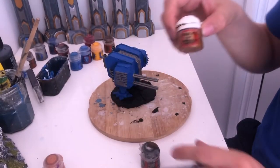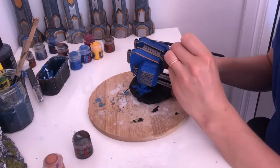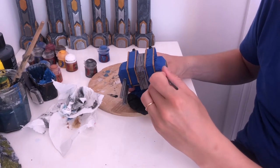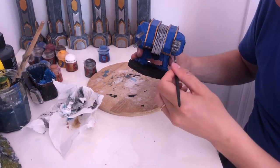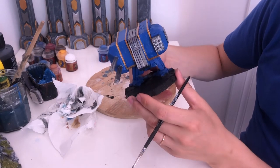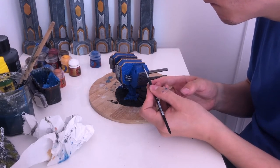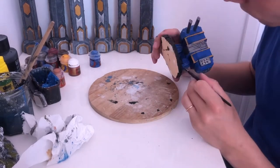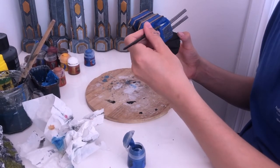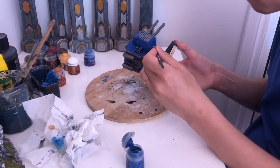I painted the armor plates around the flanks with gold. I painted the rocket launcher in silver with the rockets in red. We then highlighted the contours with a very light silver dry brush. We started the blue with a base of Caledor Sky, and now it's time to put a second layer of a lighter blue to get a richer and better looking color.